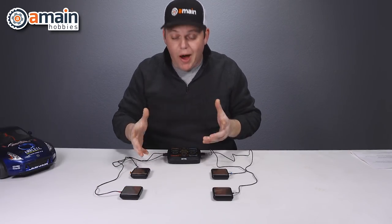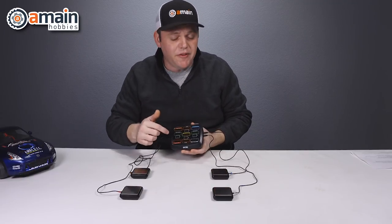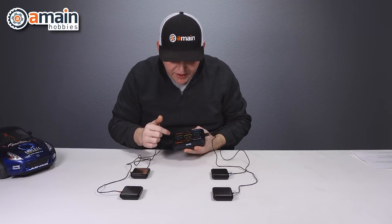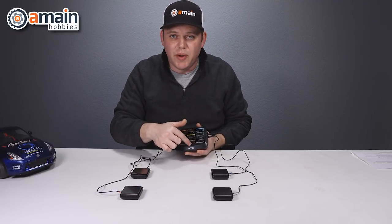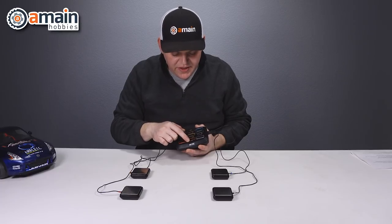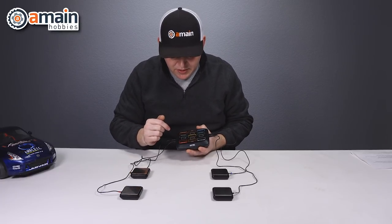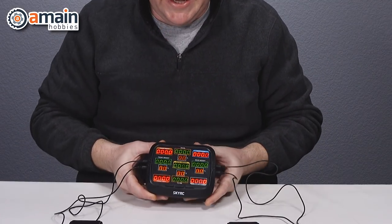I've got the scales all set up. On the hub, there are only three physical buttons. You have a zero out button if you need to zero out the weights, there is an on/off — you just hold the button down to press it — and then there is the unit button to switch between grams and ounces. We're going to turn it on; everything should be zeroed out, and it looks like it is.